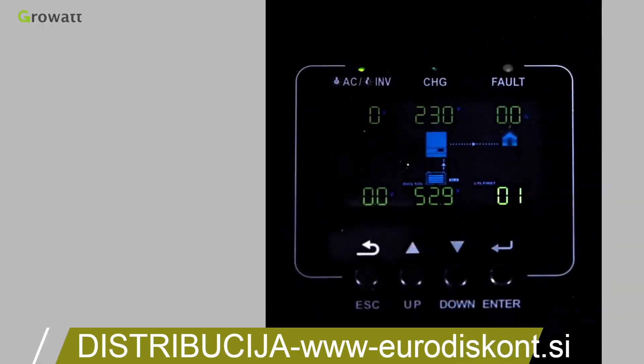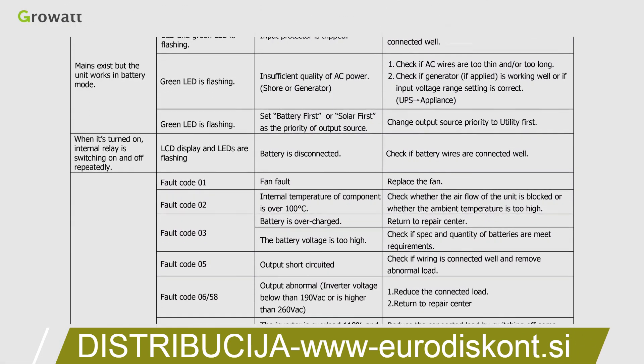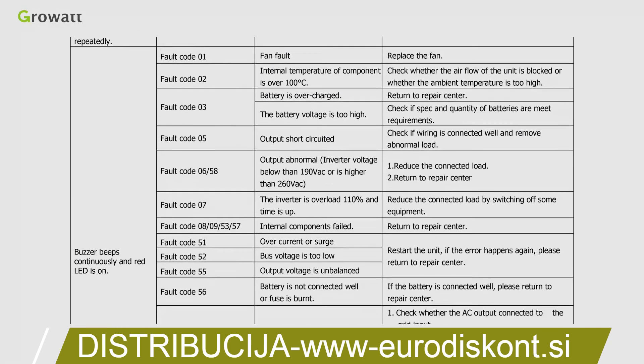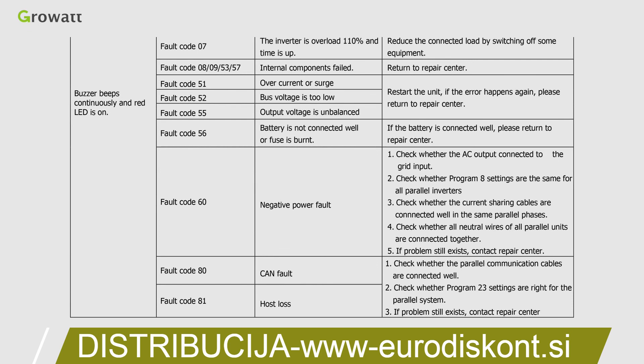There is a troubleshooting guide in the user manual. If the inverter displays fault information, refer to the list to address the issue. If there is something you cannot resolve, please contact the CrowWatt Service Center.